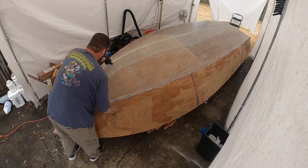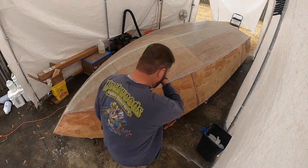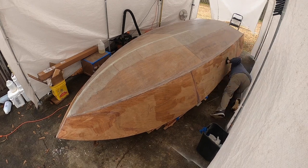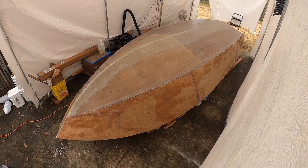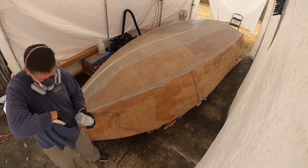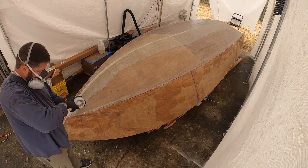You can see how soft all that stuff kind of is, and I'm just trying to trim some little strands that may be sticking up. Honestly, I should have left that alone and cleaned it up with fairing compound, but I didn't know that. So here I've got a little thickened epoxy and I'm going to put that front little piece down.